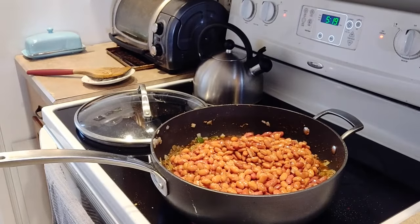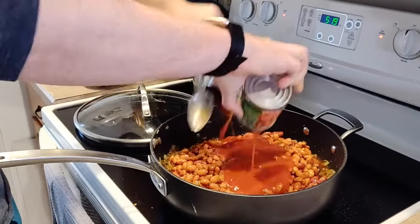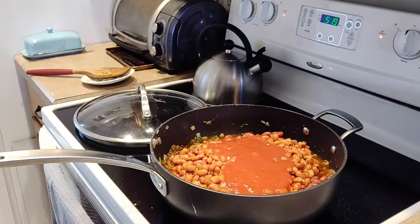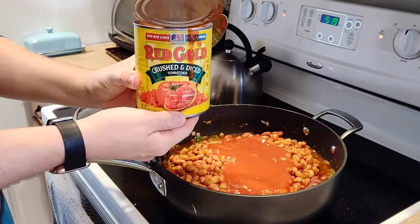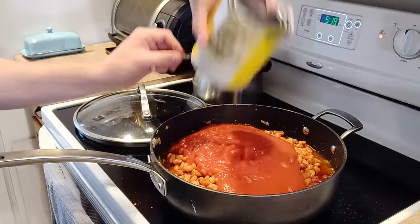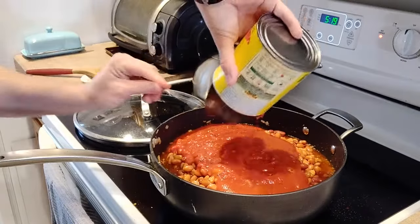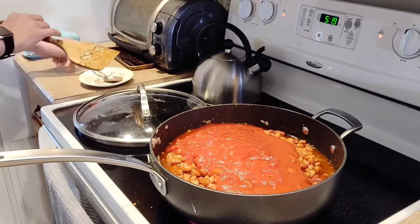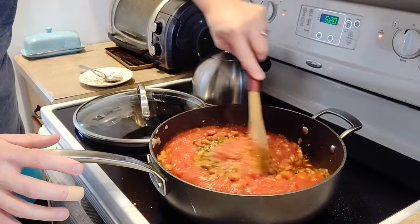Then we're going to add in some tomato sauce — two 8-ounce cans. Add those right in on top. And one last thing: one 28-ounce can of diced tomatoes. This one is crushed and diced because that's all the grocery store had at the time, but we make do with what we've got. We'll roll with it — this is a no-judgment zone.